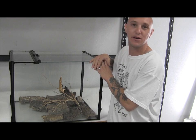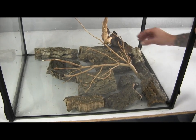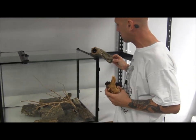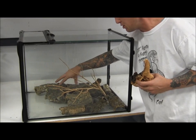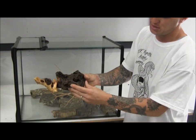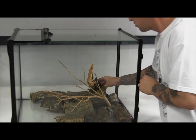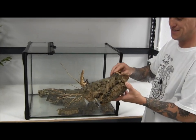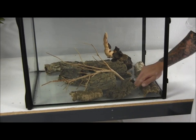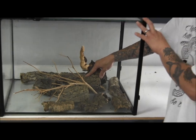Now that we know our aquarium won't leak, we can begin building the background. One of the first — and fun — steps is selecting choice pieces of wood. I've started with a couple of Zoo Med cork hollows to run my airline tubing up to create the waterfall, a piece of mopani wood with natural holes to run the tube through, and Zoo Med cork ground pieces for the background. We'll use all these holes to plant plants in, and then silicone everything into place.